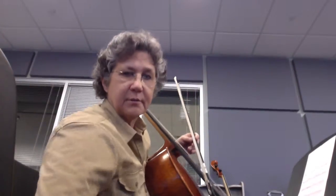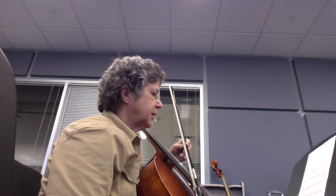Cello tutorial — just a short one, covering from measure 78 to about 86.